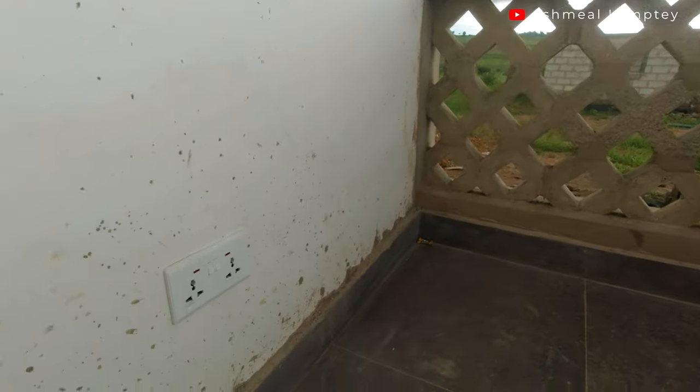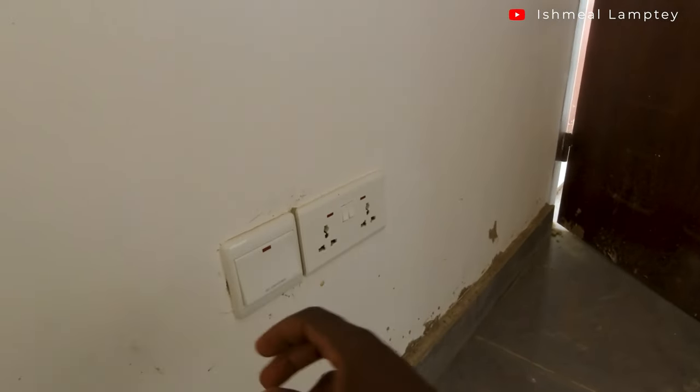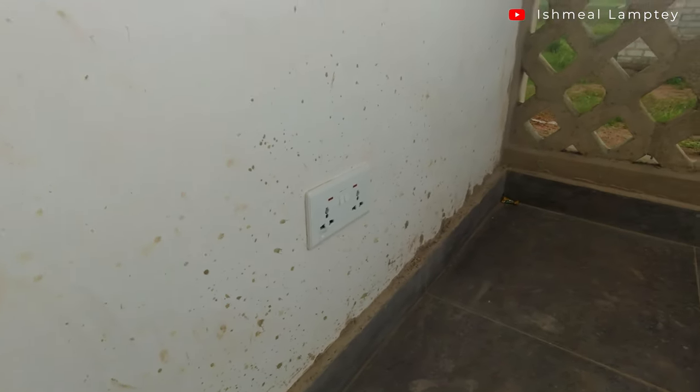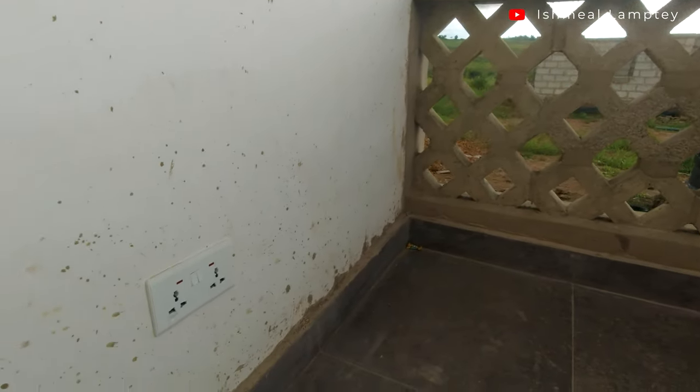At the porch, we also have a double socket installed, which is controlled from the hall. The idea is not to have the power always on — you only turn it on once you want to use it, so that you don't have people stealing power or using your own power against you. That is the purpose for the socket at the porch.